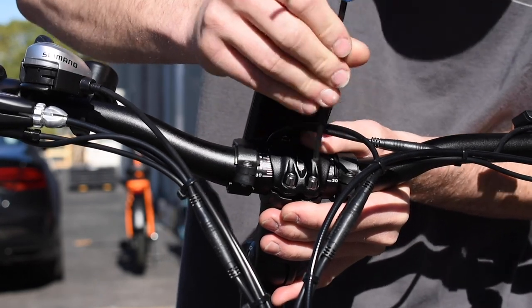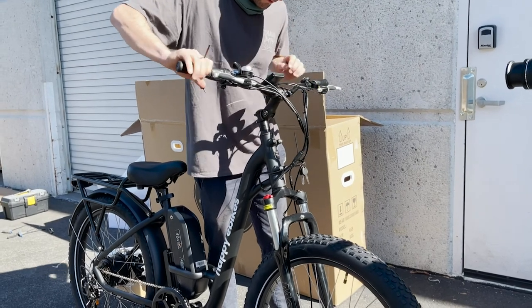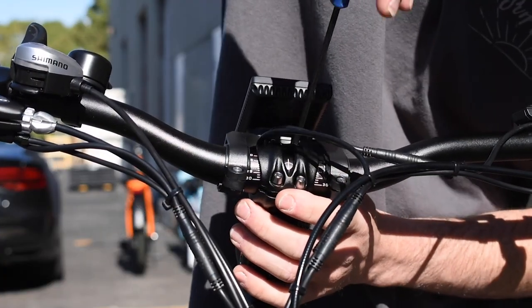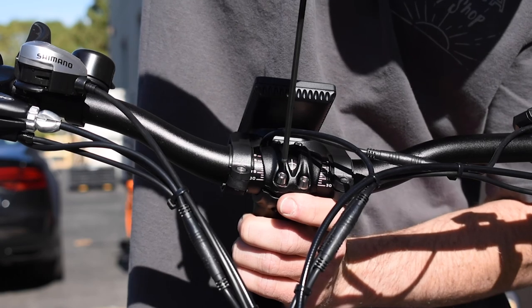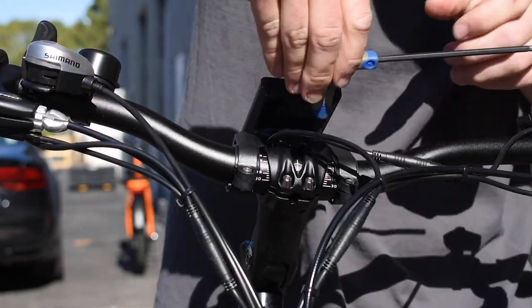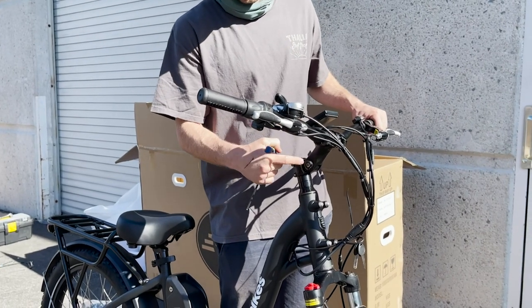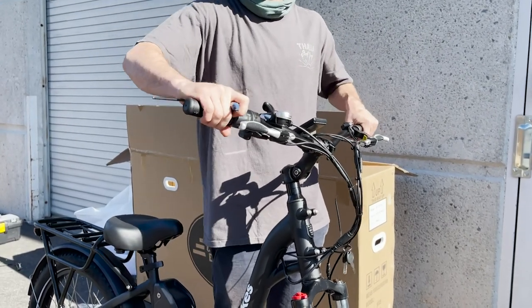Tighten the screws by rotating — go one here, one here, and one up top. Make sure the handlebars are nice and straight and in the position you want, then really tighten them down. It's important that these nuts are super tight. You don't need to over-tighten to the point of stripping them — just tight enough that when you hit a bump while riding, they're not moving.